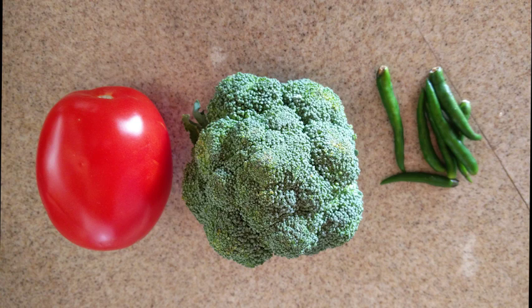We will prepare the chutney. Today I am doing broccoli. This broccoli is very tasty. We can have broccoli in a salad or curries. It is also a good combination in the dough, in the idli, in the gundaponga.